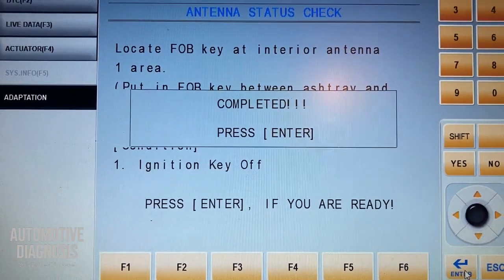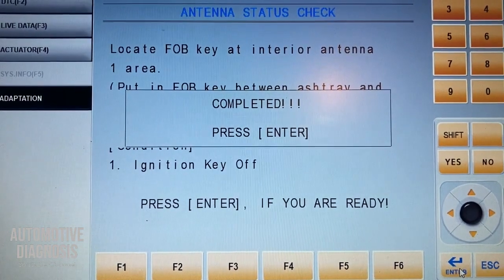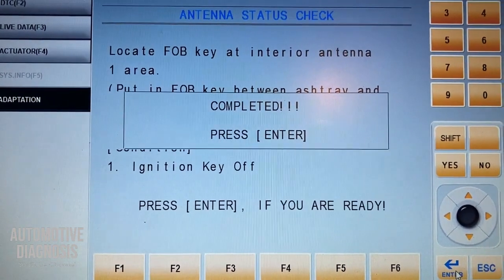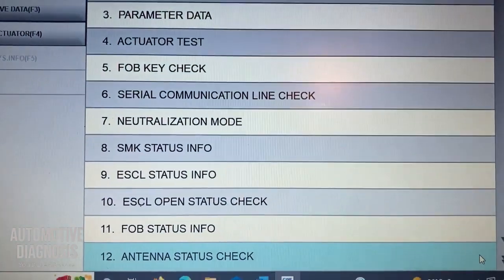When you get 'completed,' it means that antenna is working, because the low frequency antenna was activated and sent the low frequency signal to the fob key. So this means that this antenna is working. We can go back and do the same thing for all other antennas as well.